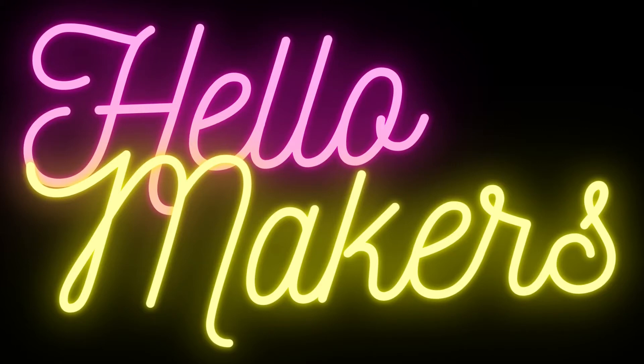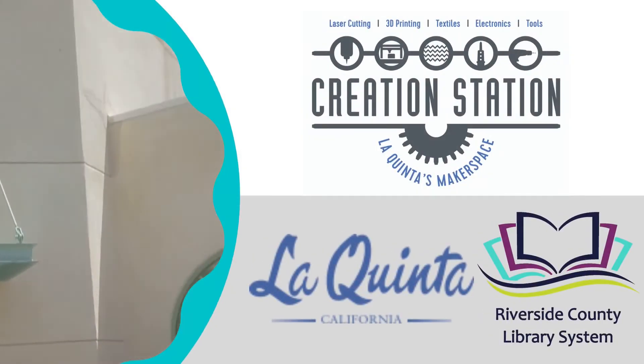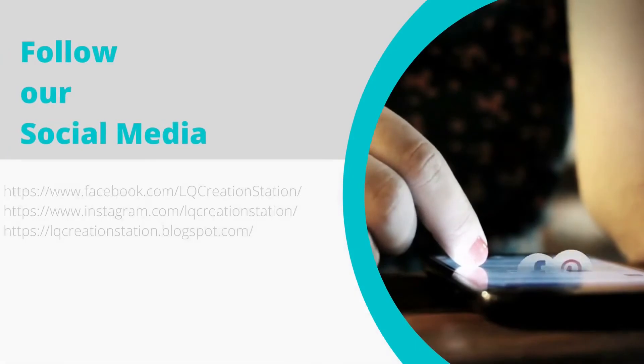Hello Makers! This video is brought to you by the Lequinta Creation Station at the Lequinta Public Library. Follow us on social media.